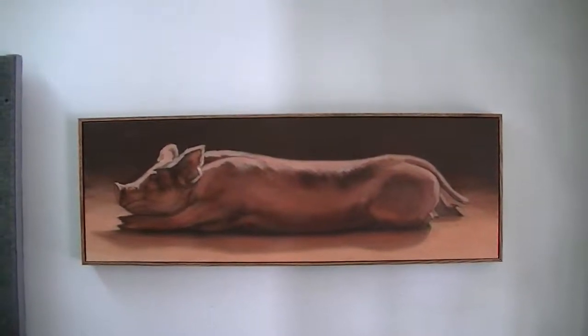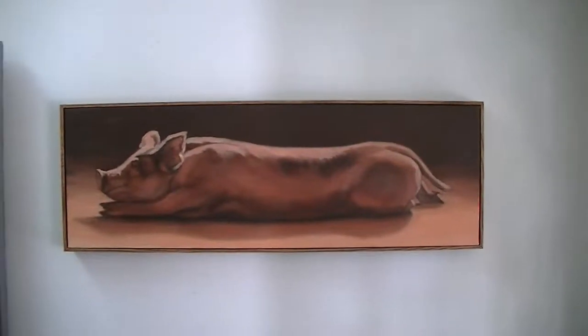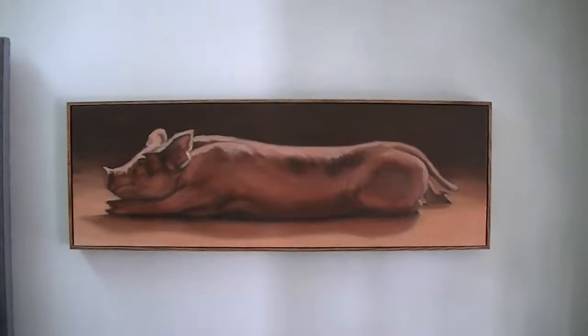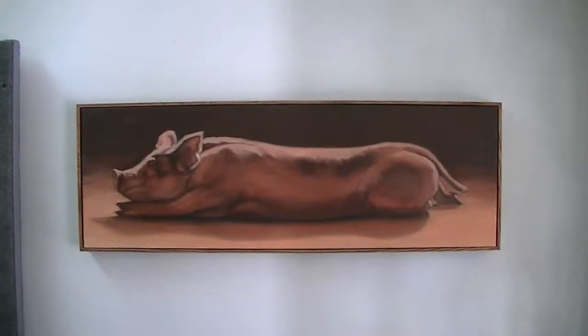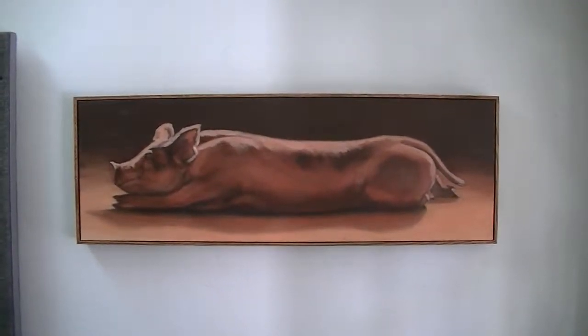Hi, this is Denise Rich. I'm here in my studio, and I just wanted to do a little brief video showing the framing that I use. I choose this framing because I feel that it finishes the work, it makes a nice presentation, it's consistent if I go and have a show, and it's very simple, but it finishes the piece.